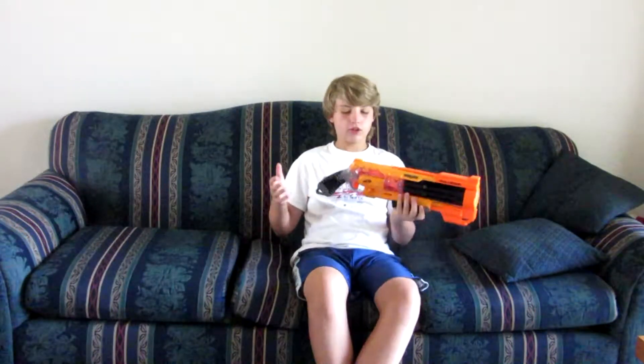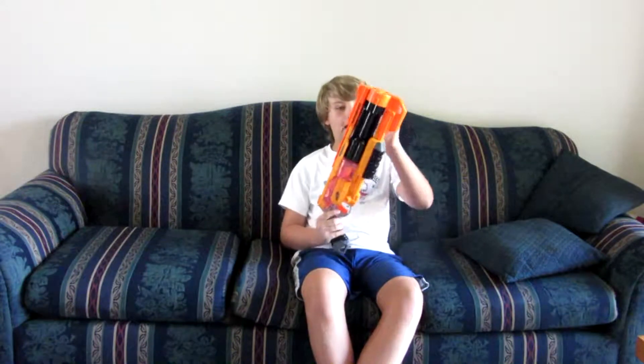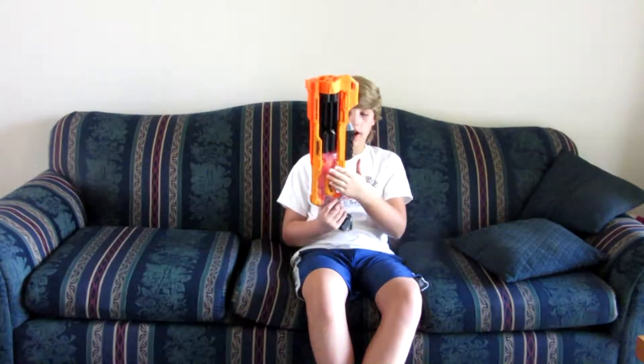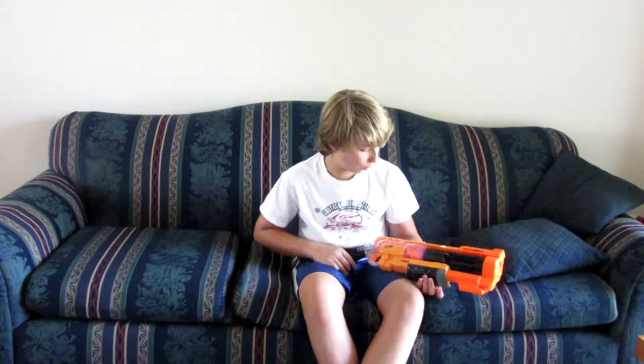This blaster is the tannish orange, the bright orange, the black, and gray — and also clear. It's just the normal colors of any Doomlands gun, unless it's Doomlands Impact Zone, which is the Backed Zone sub-series.